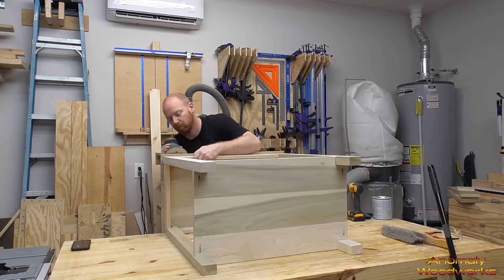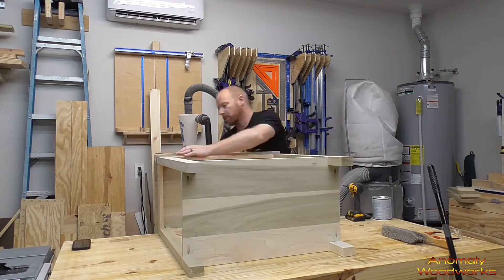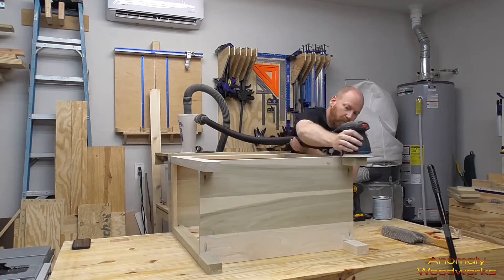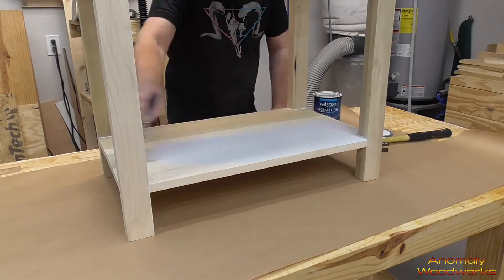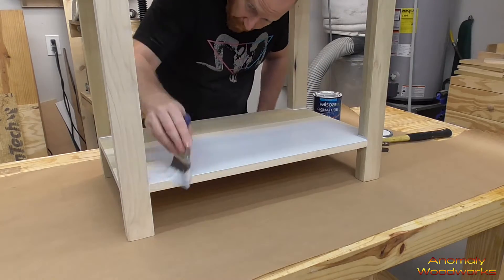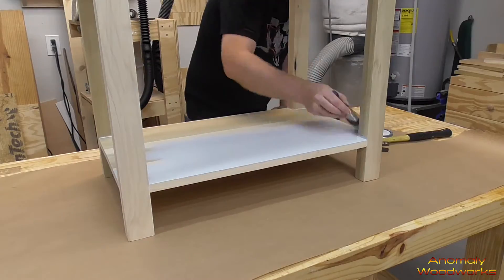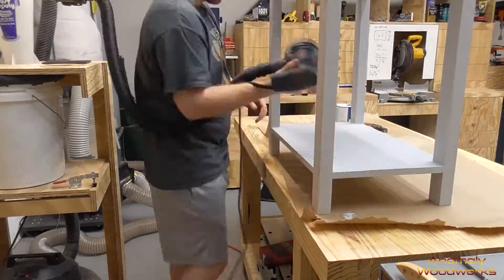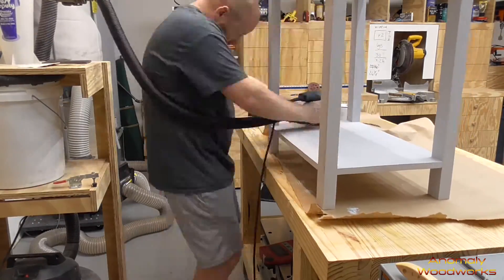I did one more sanding of the whole thing with 220 grit to get ready for paint. I got one good coat of paint on it, then sanded the whole thing down again with 220 grit, put one more coat of paint on, and then finished it with three coats of wipe-on poly.